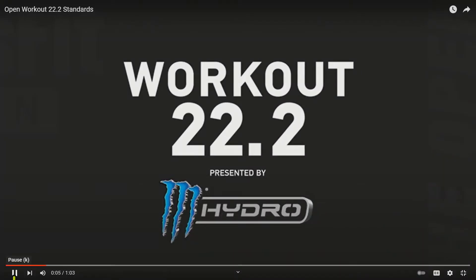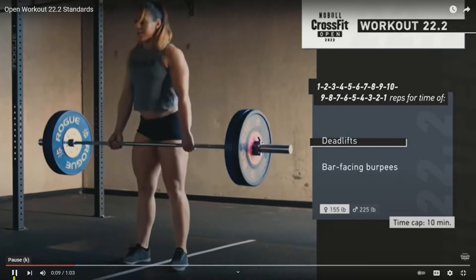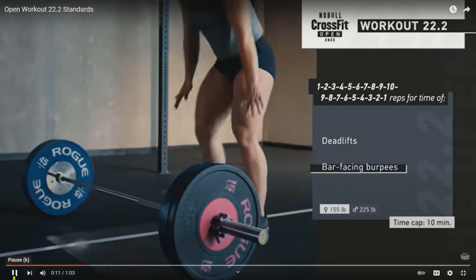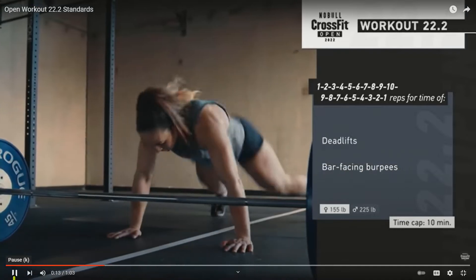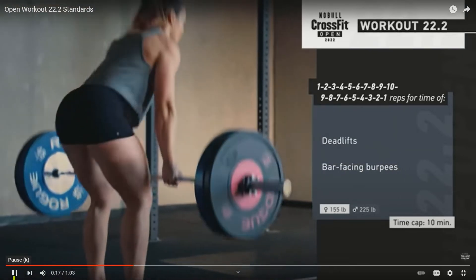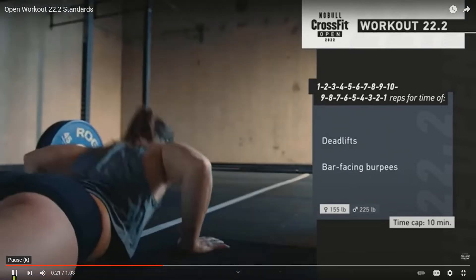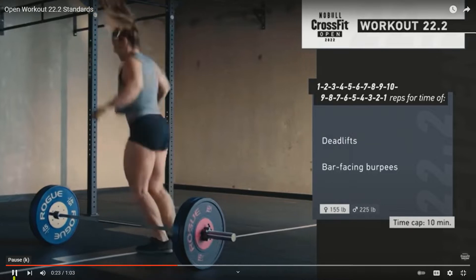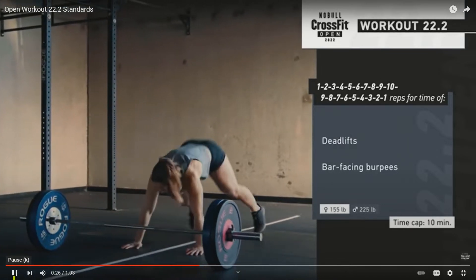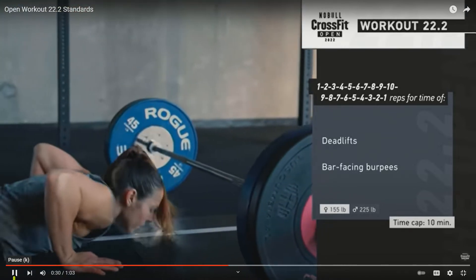This CrossFit Open Workout 22.2 is a couplet of deadlifts and bar-facing burpees. This workout features an ascending rep scheme, starting at one repetition of each movement and building to ten repetitions. Then the athlete will complete a descending ladder back down to one repetition of each movement. There is a ten-minute time cap on this workout.